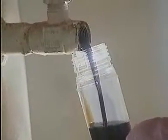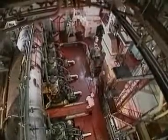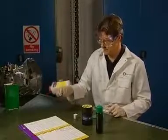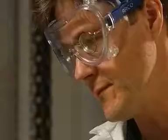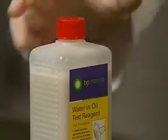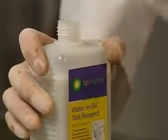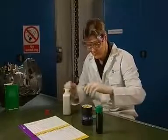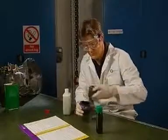Draw a representative sample of used lubricating or hydraulic oil. Shake the water in oil test reagent vigorously. Change the lid to the pouring cap. Open the twin check reaction vessel.